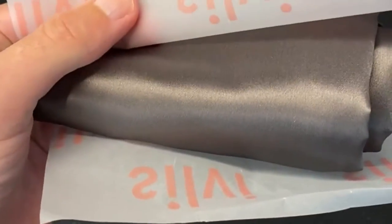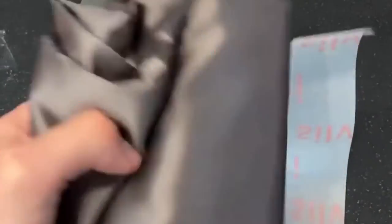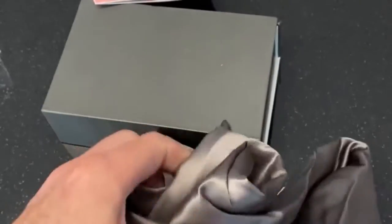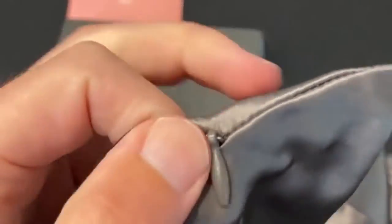There's some greaseproof paper wrapping — like a sandwich. And then the pillowcase itself. This is the charcoal pillowcase — a blue-silk silver charcoal pillowcase. It's queen size. It's already been unboxed now and it's got a little zipper on it.